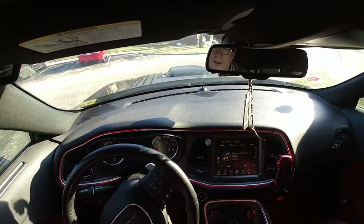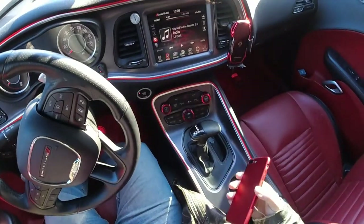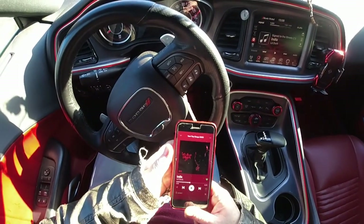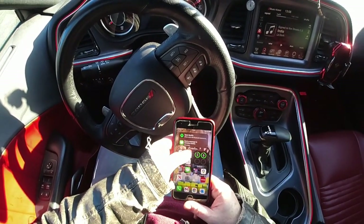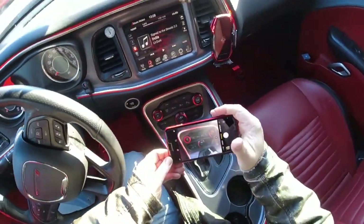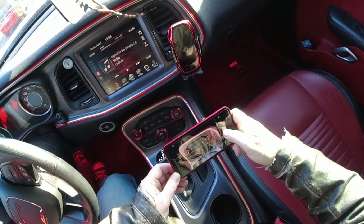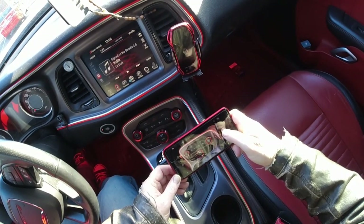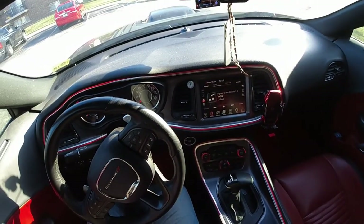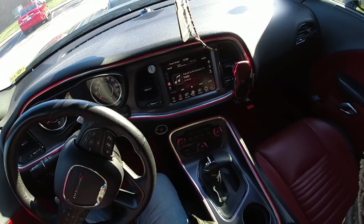All right, guys. Thanks for sticking along here and seeing how these turned out — they're actually pretty nice. I'm going to take a picture. All right everybody, we'll see you on the next one. Merry past Christmas and Happy New Year — we'll see you guys.